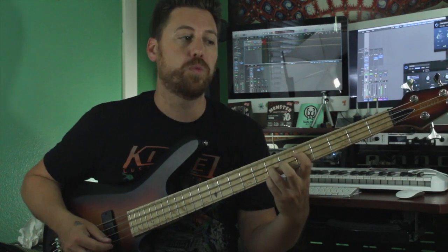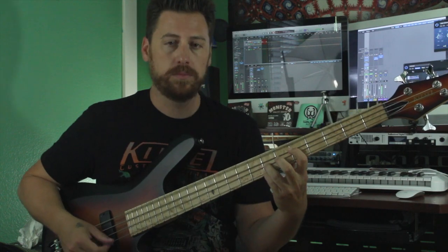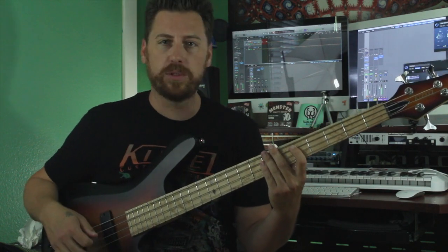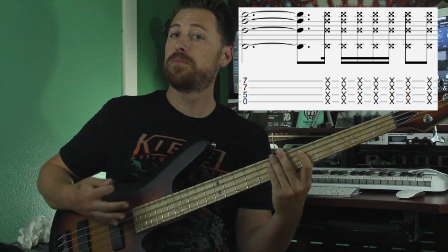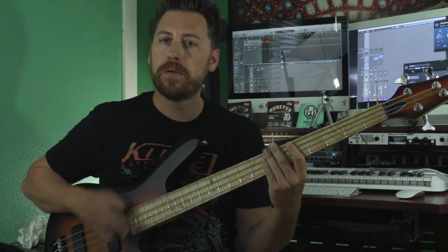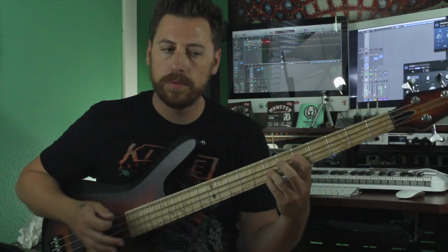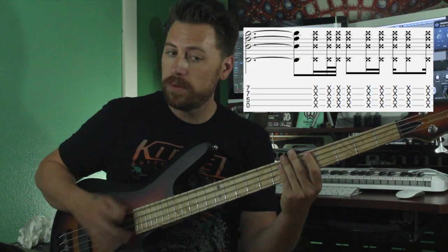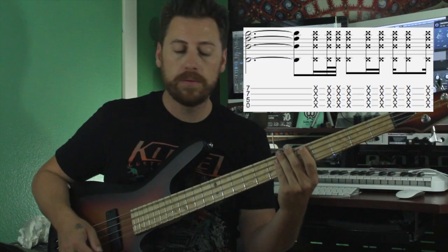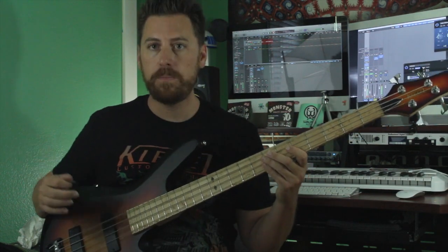So the first one is... the second one's pretty straightforward... the third one... and then the last one is just one, two, three.